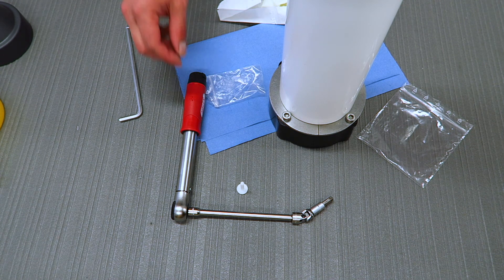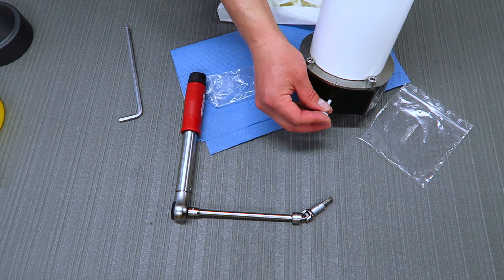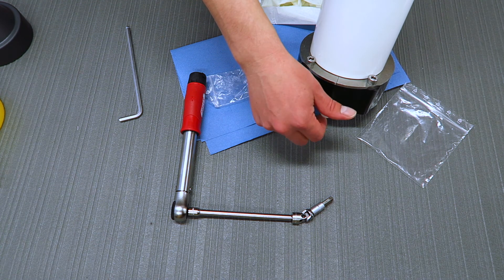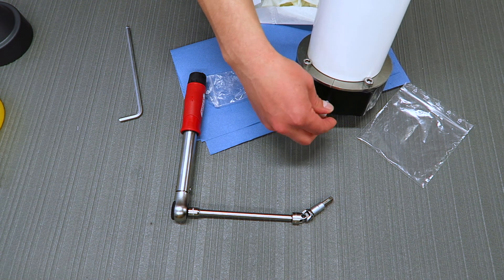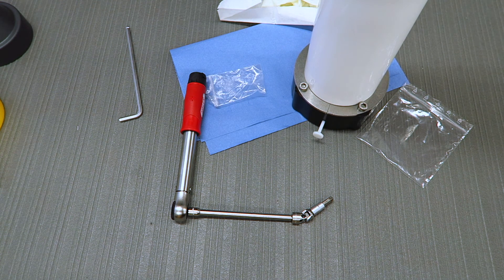Finally, you can install the little gap plug or spacer plug to ensure that you get the correct distance off the wall at the bottom of the unit. And now we are ready to insert the module into the YourSpring head itself.